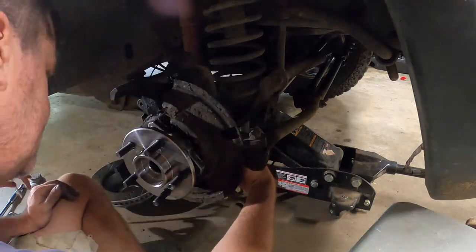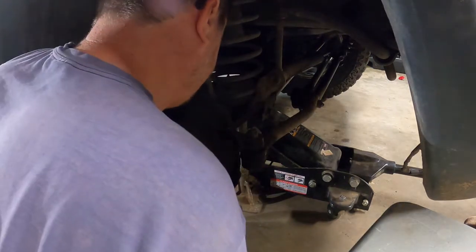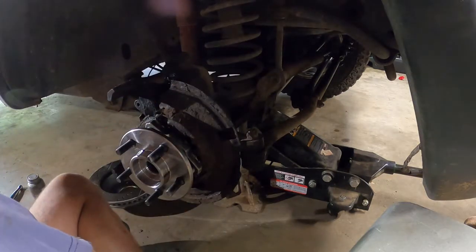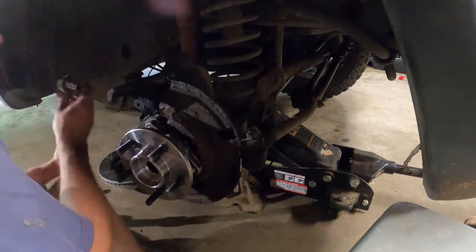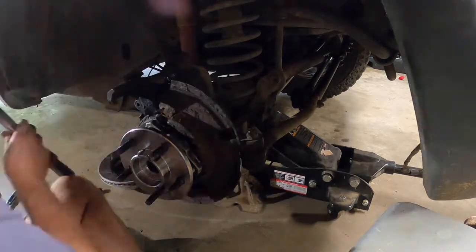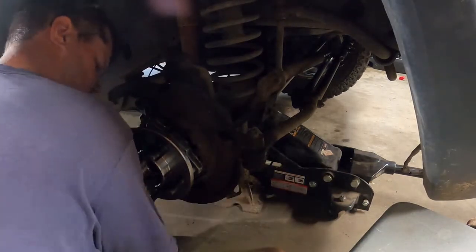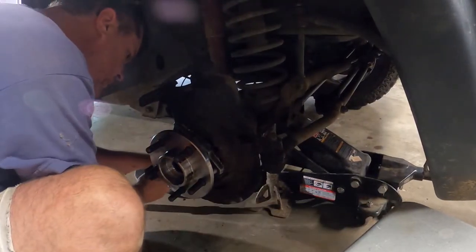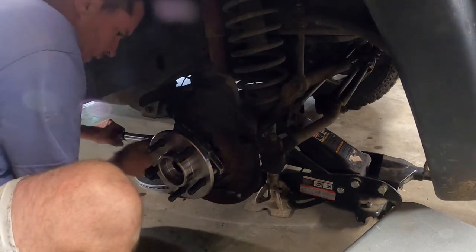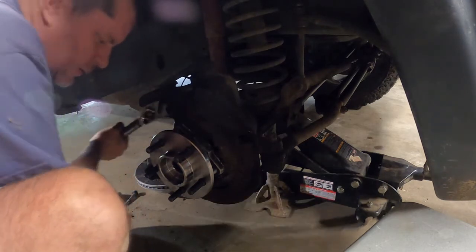I install the three new hub bolts and then tighten them down hand tight. Once all three hub bolts are hand tight, I can torque them to their final torque of 75 foot-pounds according to my book. All three are now torqued down.